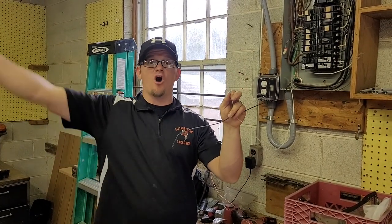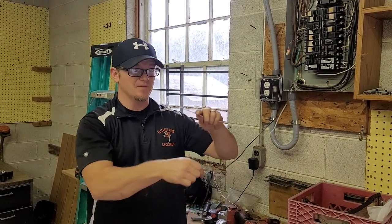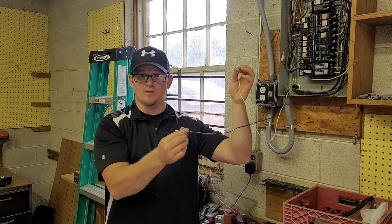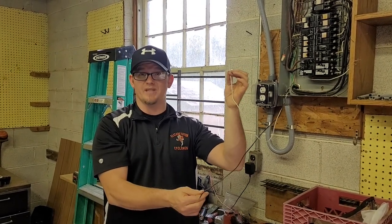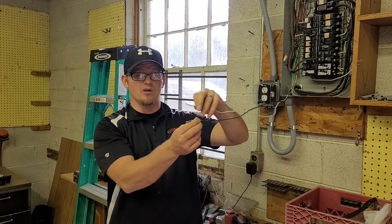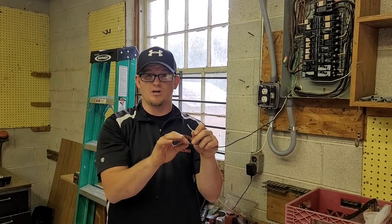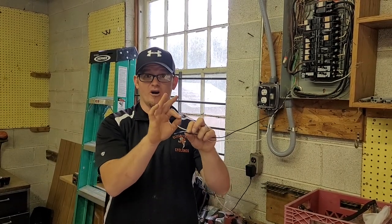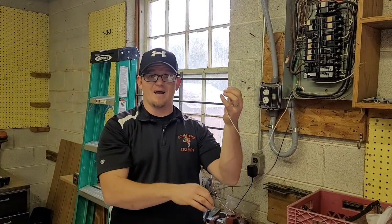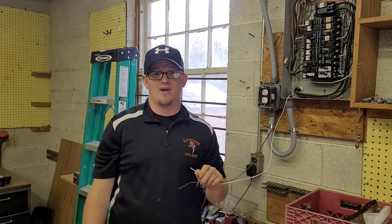If you ever disconnect the neutral in the panel while the load is still on the hot, you're actually going to be sending current all the way through the circuit and it won't flow. So if this was on the breaker and this was on the neutral bar and you pull it off while the load is still on, this neutral will now have 120 volts standing on it. If you pull it out all the way, you're going to have 120 volts standing on that circuit and you're going to fry any electronics in between.